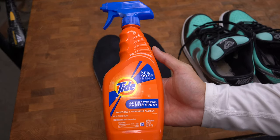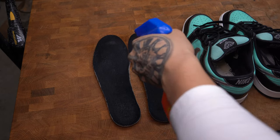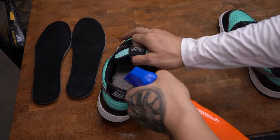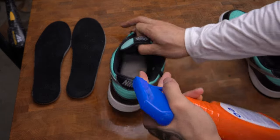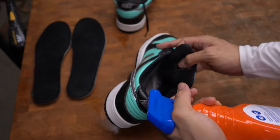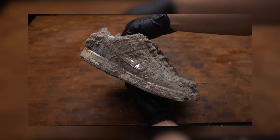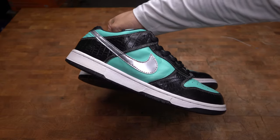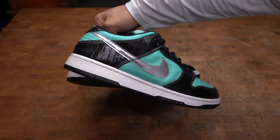Since we found these shoes in the wild, we don't know what kind of bacteria is still in them even after deep cleaning them thoroughly — so this will also help make them smell better. And that's pretty much it for this video. Hope you guys enjoyed it. These shoes look almost brand new. I can't believe we found these shoes on the ground — that is crazy. Pretty sure I saved myself more than $150 with this restoration. Alright, see you guys in the next video.